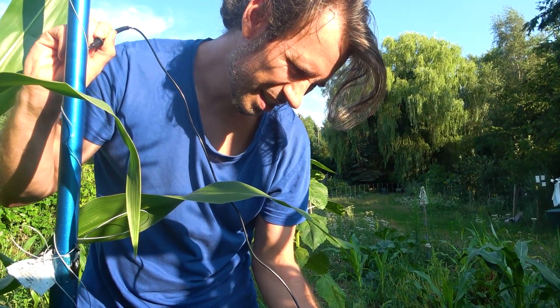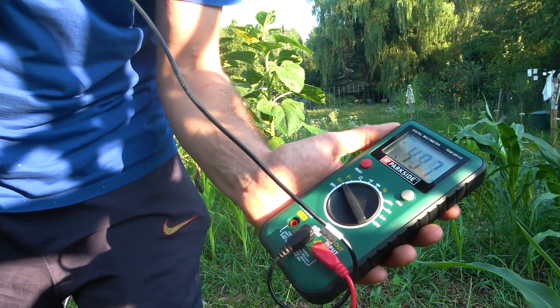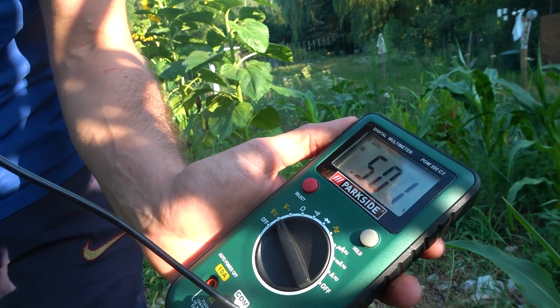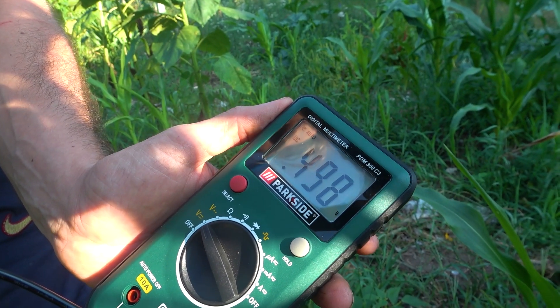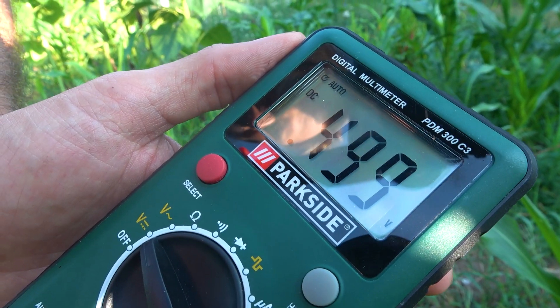We have 0.5 volts, moving a bit, but it stays in the range of 0.5.